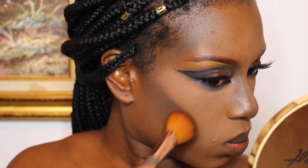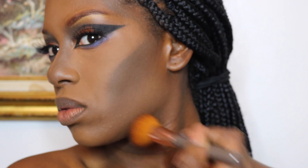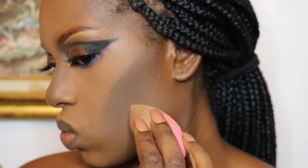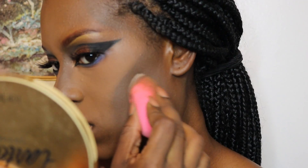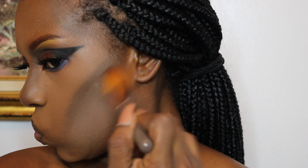To blend that harsh brown color out even more, I'm going to be taking the contour shades from the Makeup Shayla and Tarte palette again and blending that out to give my cheeks a little bit more dimension. Then I'm putting some translucent powder, which helps the dark color fade into a lighter color even smoother — I found that this just gives the colors a better transition from dark to light.